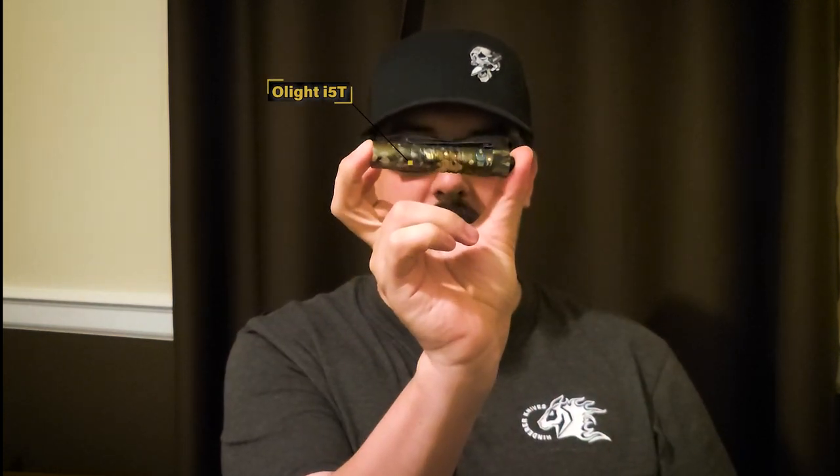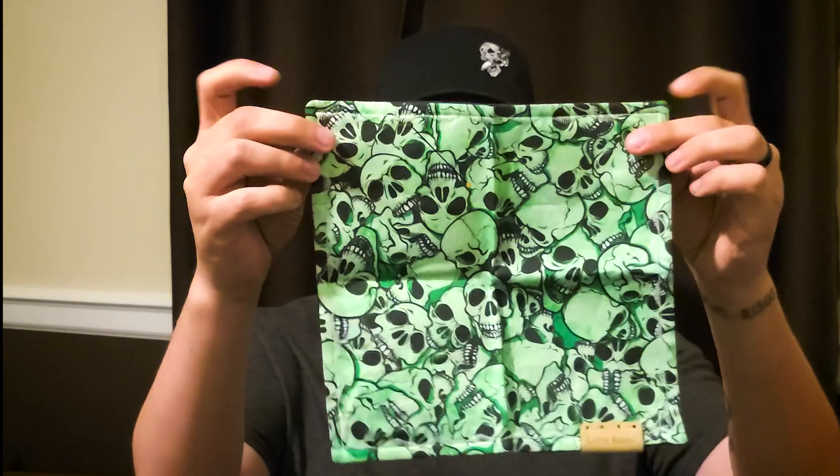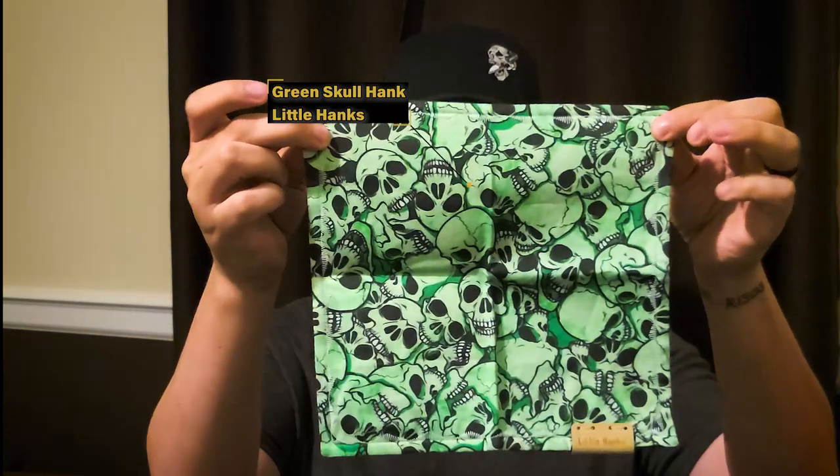Hello, ladies and gentlemen, and welcome back to Screaming Pirate EDC. Today is going to be a little bit more of a special review, but first let's keep some consistency and go over what's in my pocket. I have the I5T Olight — this takes double A's, great little light — and the Skullhank from Little Hanks. Really like that hank, used a lot.